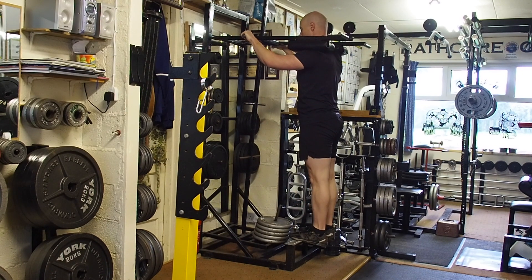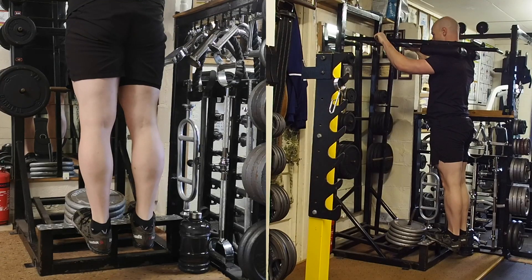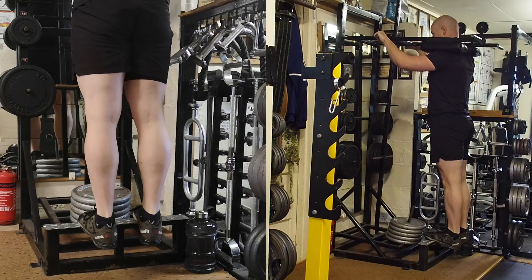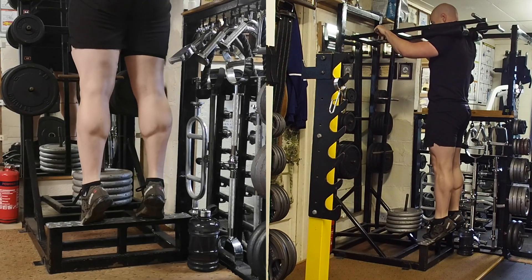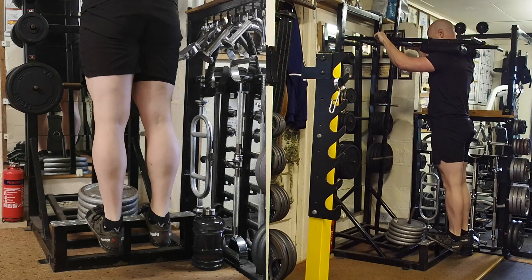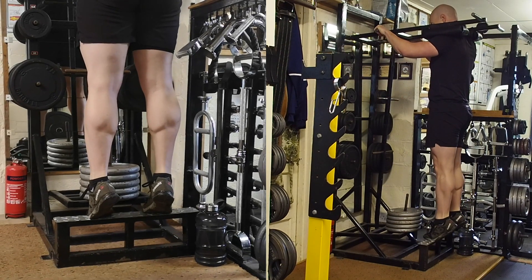Drop the heels very slowly towards the ground, and then in a fast motion drive up onto your tippy toes. Do this in a very controlled motion — slow on the way down, fast on the way up. Make sure your hips stay in line with the body and the legs are kept straight.